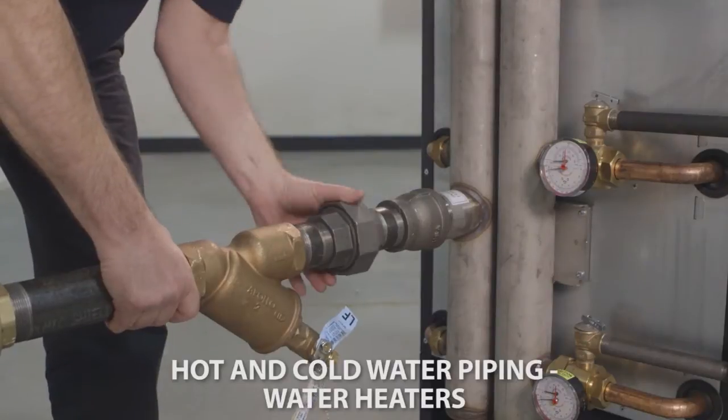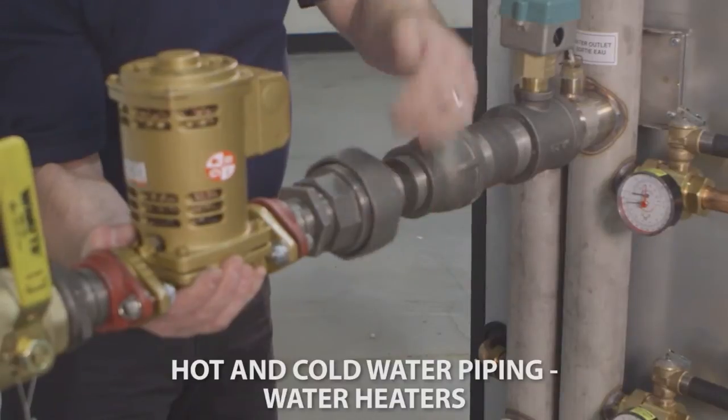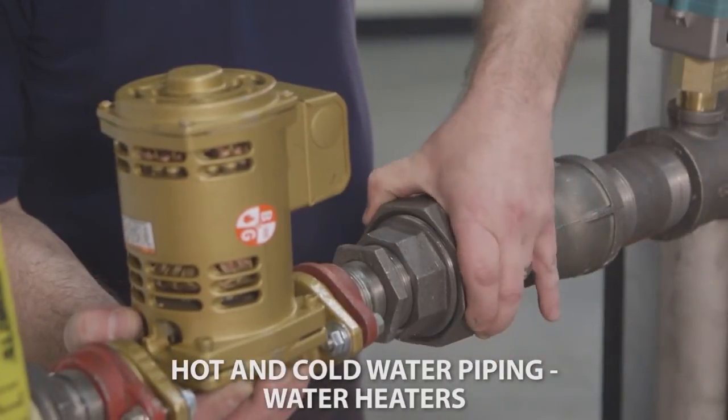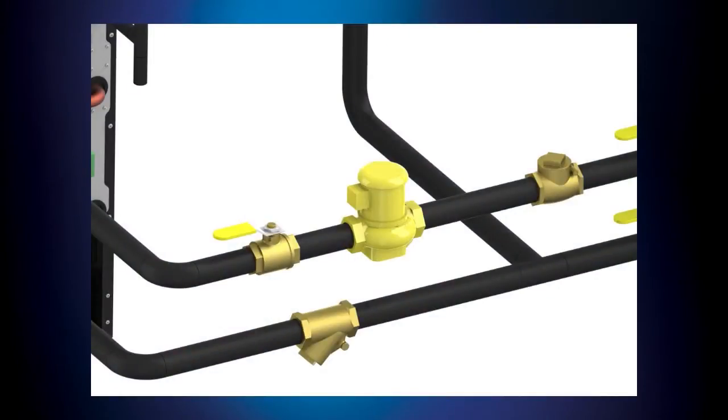First, connect the cold water supply to the inlet side of the water heater as shown here. Next, connect the hot water supply to the outlet side of the water heater with the field supplied pump. Before connecting the boiler to the heating system, the heating system must be thoroughly flushed to remove sediment, flux, filings, and other foreign matter. The heat exchanger can be damaged by buildup or corrosion due to sediment. The AM series water heaters must be fitted with a circulator pump for domestic hot water. The water resistance to size the circulator pump to supply flow through the storage tank at the boiler connections is provided as a chart in your unit's manual.